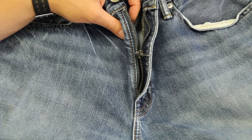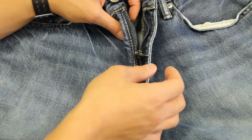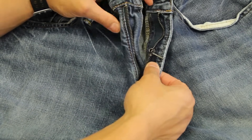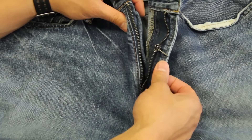Hello everyone. Welcome to Everybody Loves Zippers. We are going to talk today about jean zippers and how to repair them when your zipper on your jeans has done this. Let's jump into it.